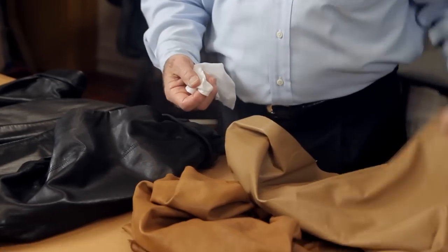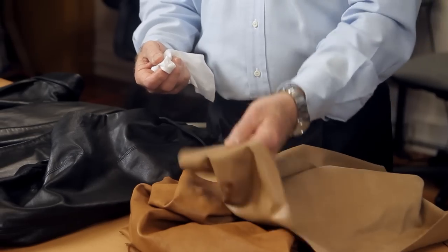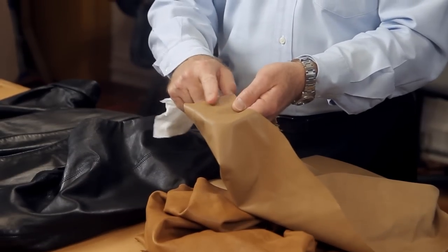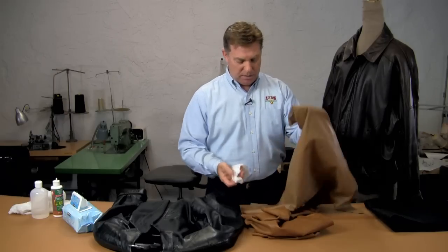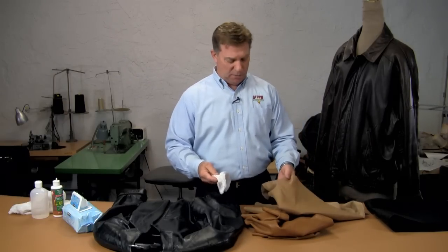With a piece that's not quite as soft but very thin, the moisture would sit on top. You can test it on an unexposed area of the leather, but the painted finish garment is going to be a little easier to care for and maintain.